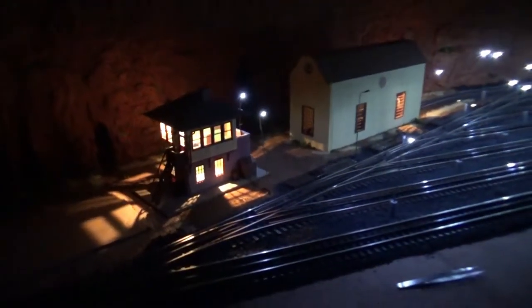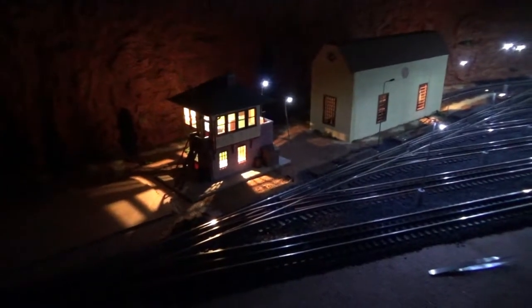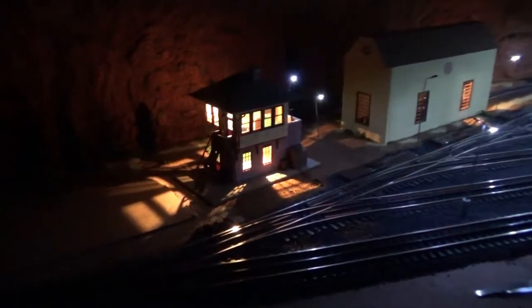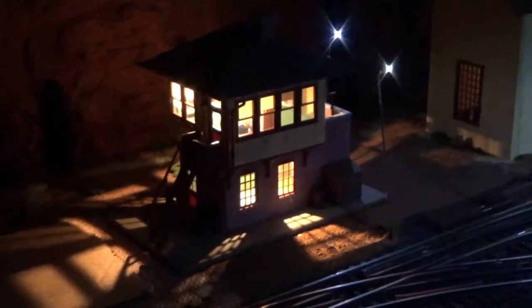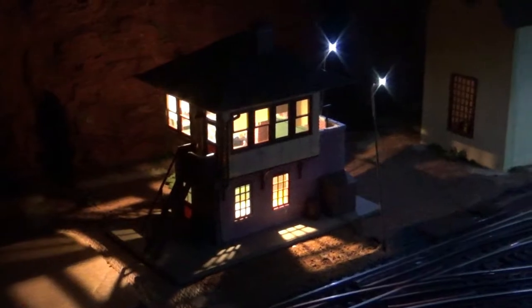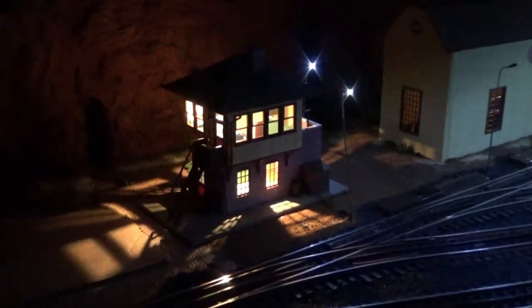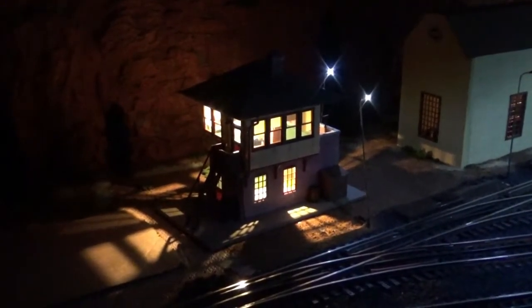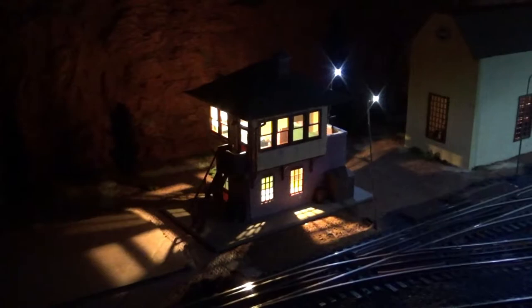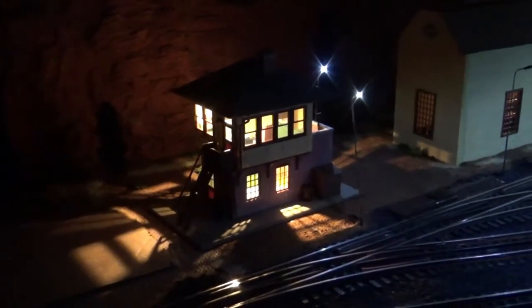I want to put a special thanks to Mark's O-Scale Trains — his channel — because he's the only one I found who actually has a video on this particular model and how he built it. So I got some inspiration from him. Thank you, Mark. I hope you enjoyed this build video. I'm really glad I got this. I bought another one of these to put over where my shed is, so that'll be a nice build, and I'll know a little more about it this time to build it better.